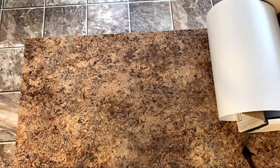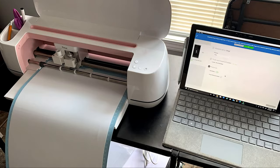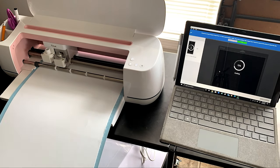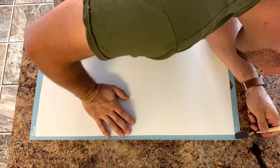For this I'm using Oracle 631 removable vinyl. I got it off Amazon for about 50 bucks for 150 feet of it, so it's pretty cheap and it works really well for what I'm using it for. I attach that to my light cutting mat and there we go.